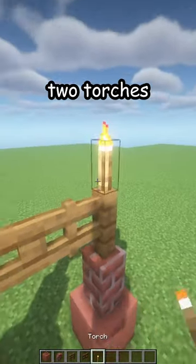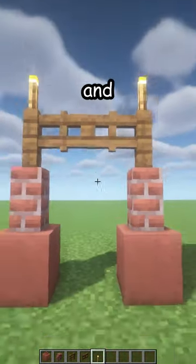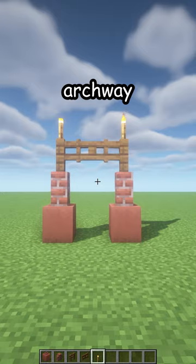in the middle, two torches on top for some light, and there is your new archway. Thank you!